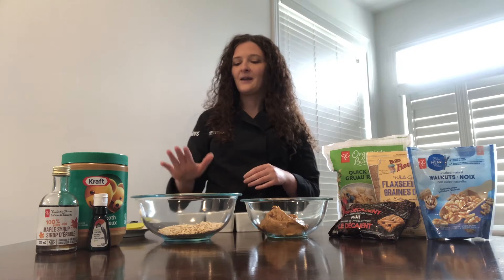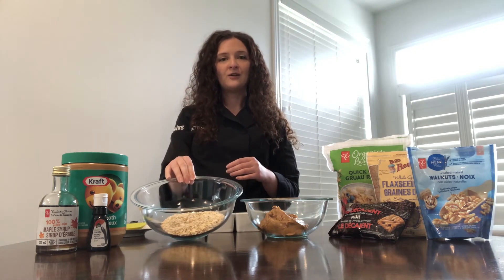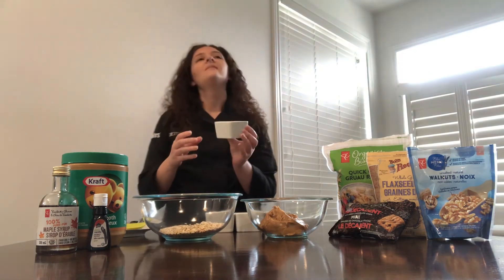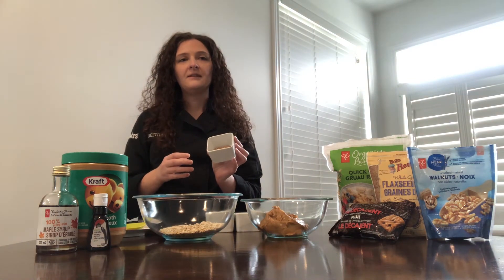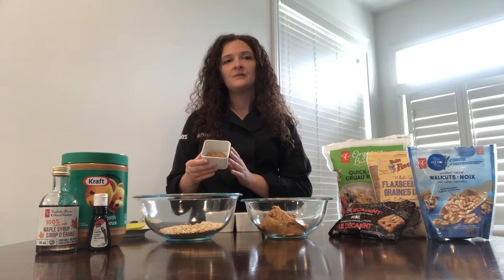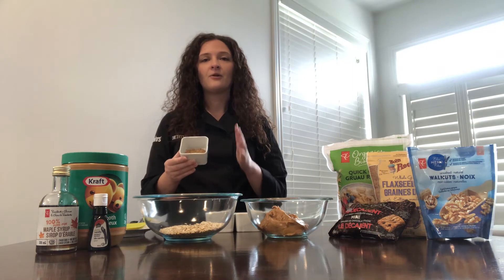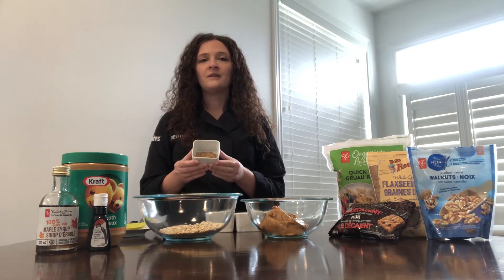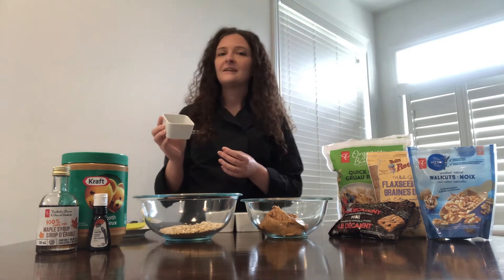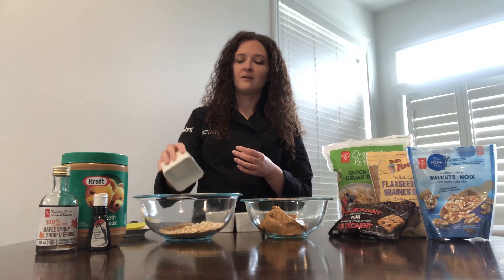So we'll start by mixing our dry ingredients. I have measured out two-thirds of a cup of quick-cooking oats. And to that, we're going to add some ground flax seed, also called flax meal — two tablespoons. The benefit of this is that it has fiber and protein, but it also has a bonus of healthy fats, which makes the ground flax seed a really key ingredient in this recipe. I'm just going to add two tablespoons into my dry bowl.